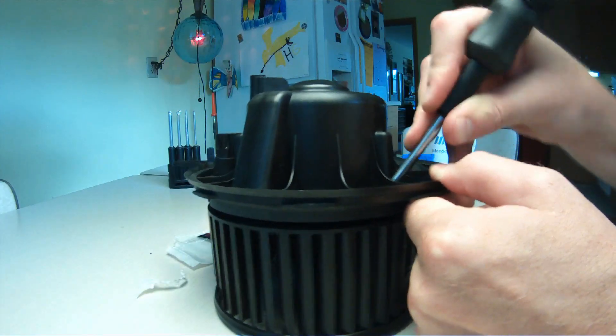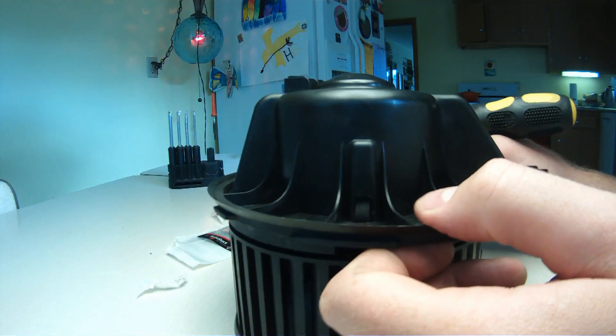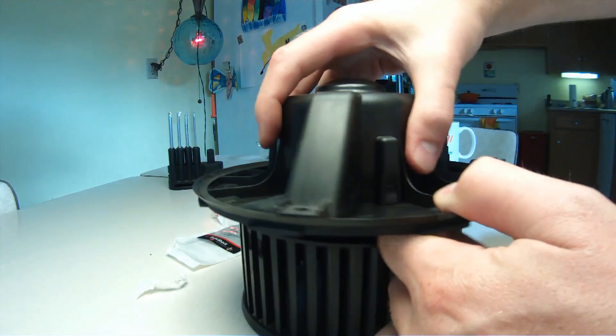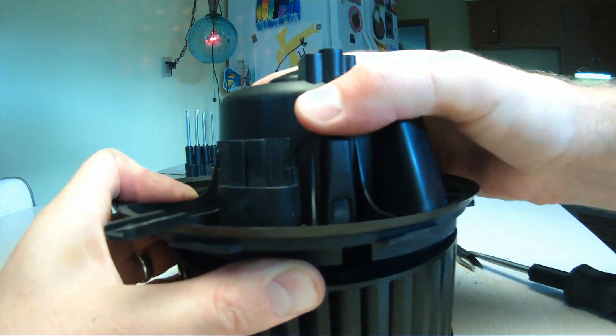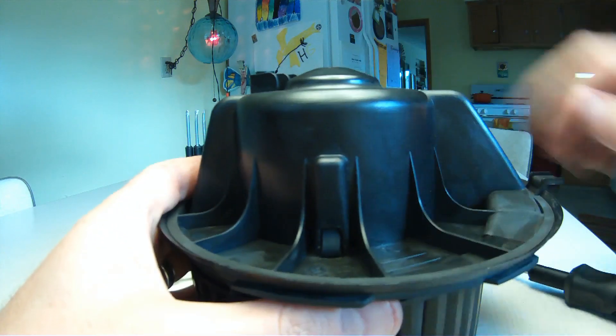The blower motor housing is held on by three rubber tabs. Use a standard screwdriver to press in those tabs, pull up gently on the housing, and repeat for the rest of the tabs until the housing can be removed.